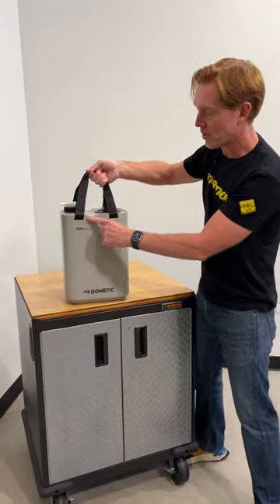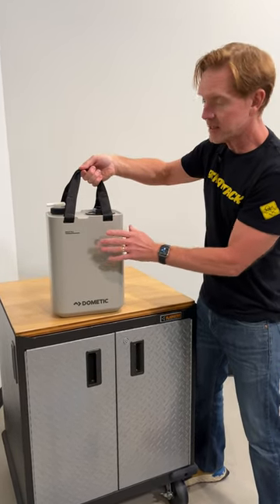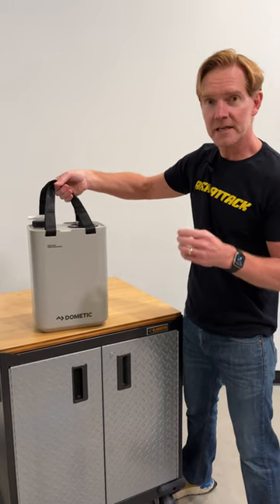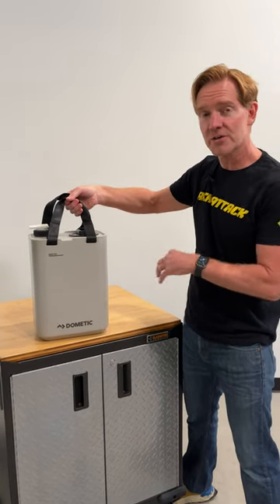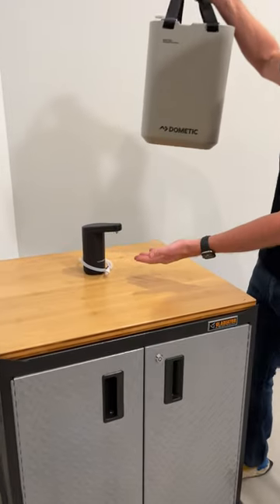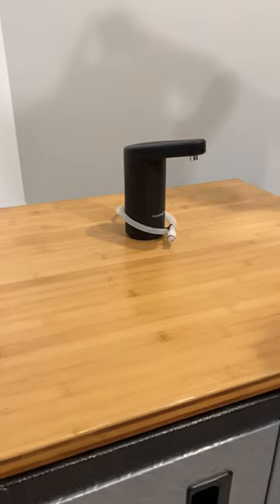Also, it has molded in guides for tie downs and when you buy two of these they fit perfectly into an international size jerry can holder. And lastly, it's compatible with Dometic's electronic water pump faucet.